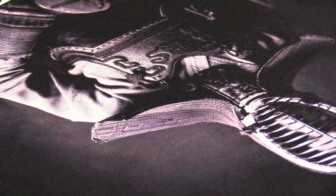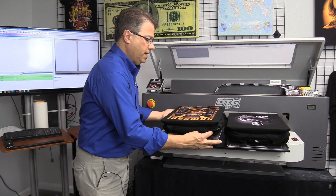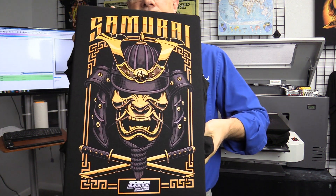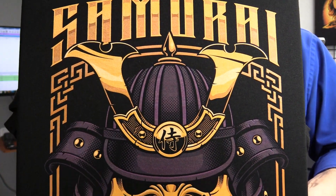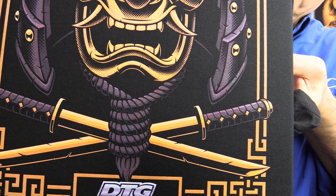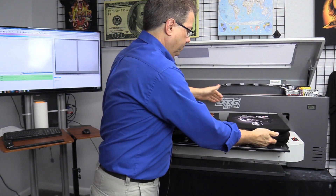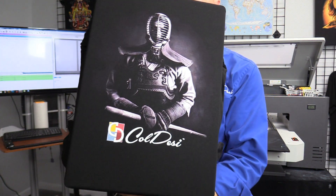I'm just going to go around and hold these up so you guys can get a closer look. This one, I think, is my favorite. Look at the size of that print. I'm going to give you a nice close-up of what it looks like — still got to be cured, but that's an indication of how it's going to look. And now let's take a look at the next one. This just looks great.